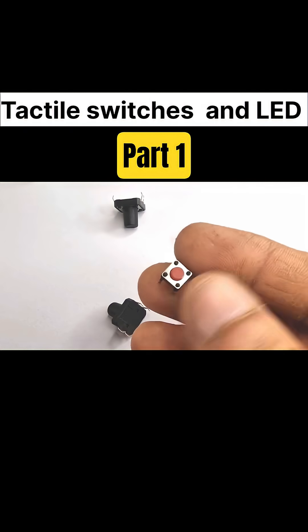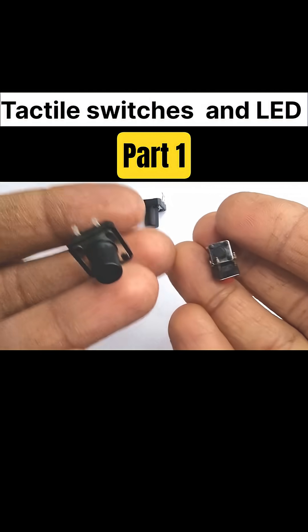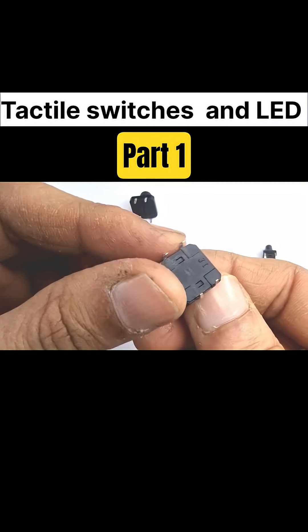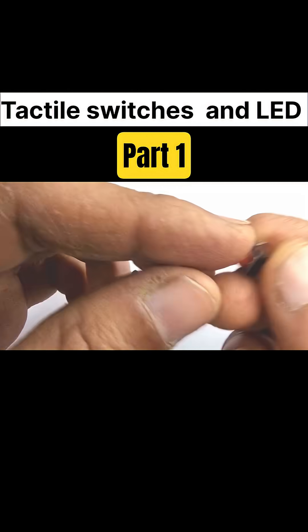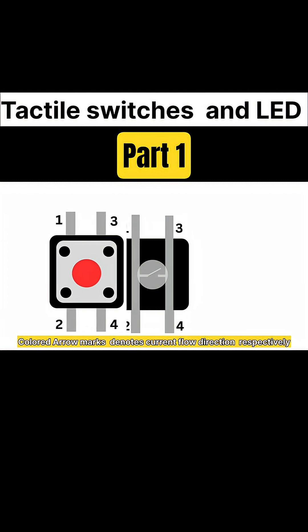Today let's understand what a tactile switch is. A tactile switch is a small push button that gives a sharp click feeling when you press it, and it completes the circuit only when your finger is on it. They come in different shapes, sizes, and colors — square, round, tiny, and even in black, blue, white, and red.